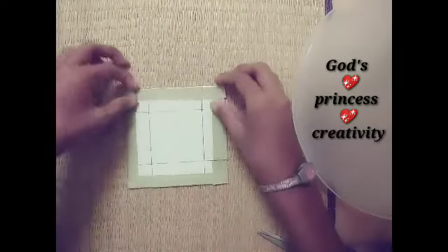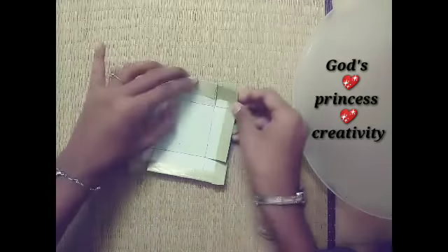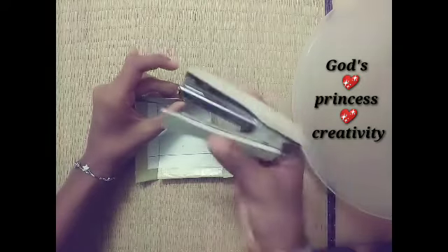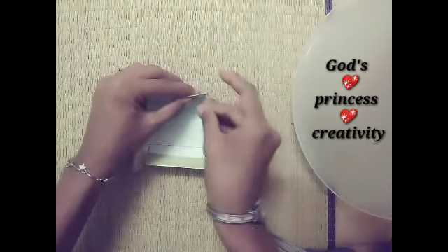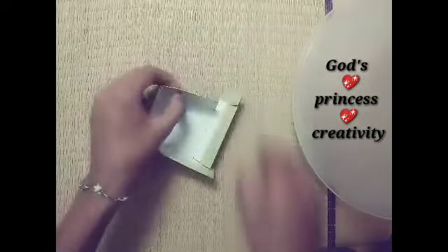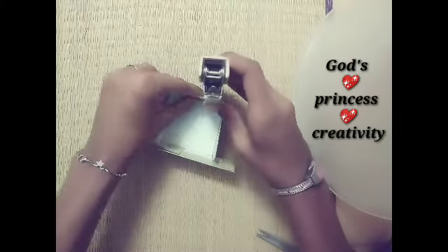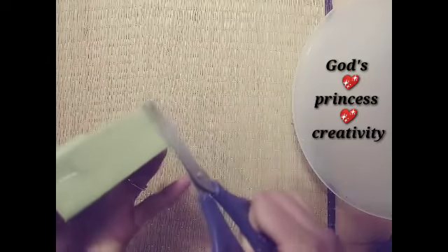We are ready friends. Now we have to fold the scissors so we can easily fold it. Now we have to fold the character and pin the stapler. It is the same procedure for four sides. Make sure you do the character carefully. Now we have to fold the box and cut the corners.